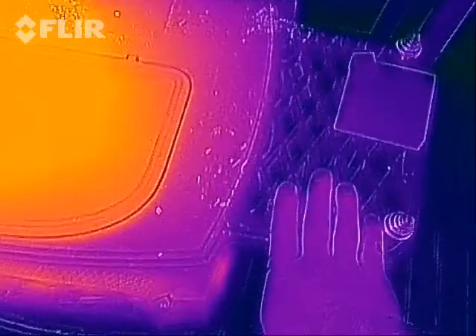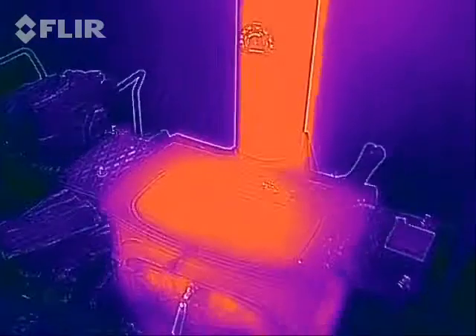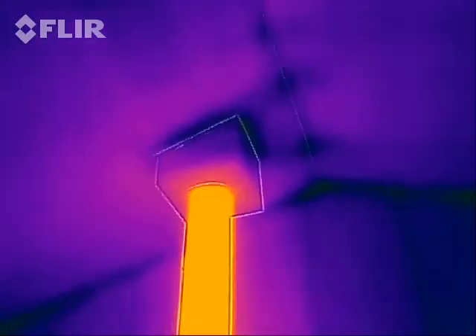There are some little side shelves on here which are still pretty much room temperature. Those are nice — you can set things there without them getting too crazy hot. But the actual stovepipe itself is the first thing that really heats up.